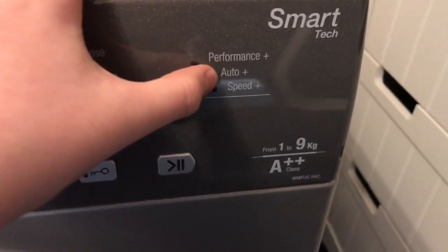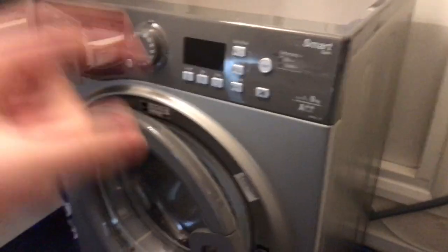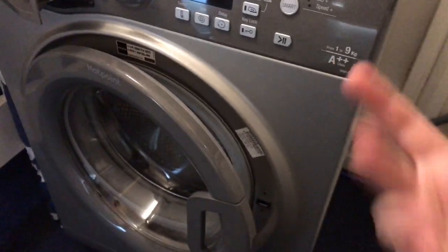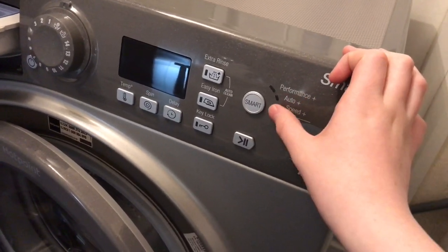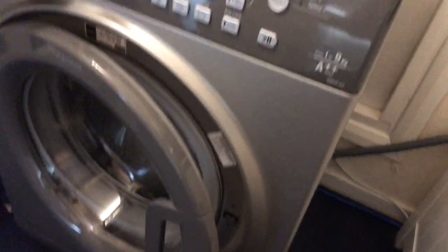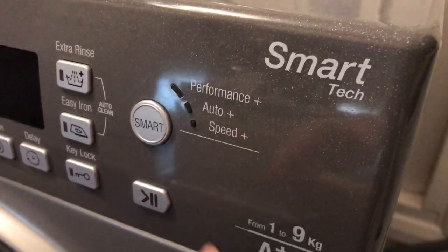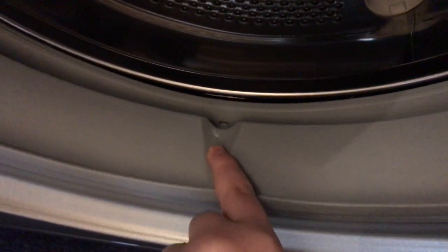The smart mode lets you choose between Performance Plus, Auto Plus, and Speed Plus. Performance Plus adds a 30-minute soak onto the cycle. Auto Plus does everything for you - it weighs the load and determines the optimal settings, giving you the correct amount of time for that load. Speed Plus is essentially a time-saver that makes the cycle much quicker.